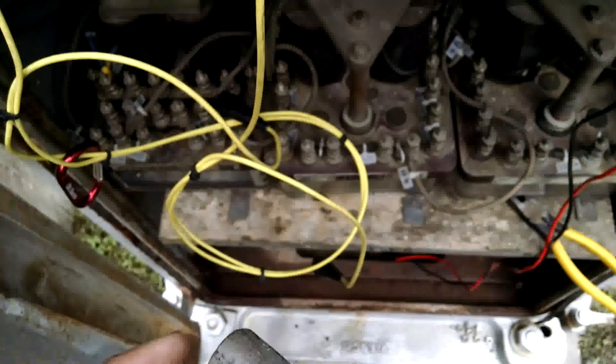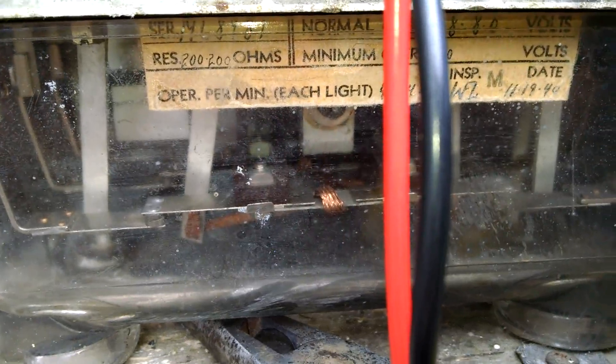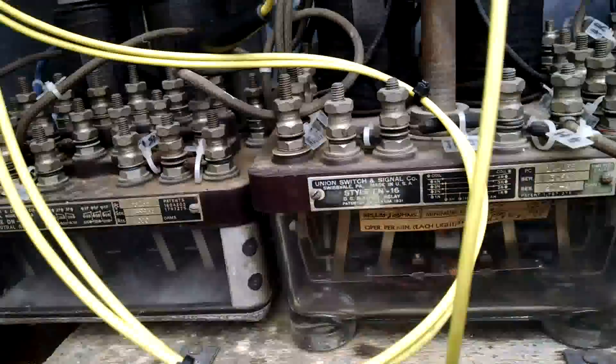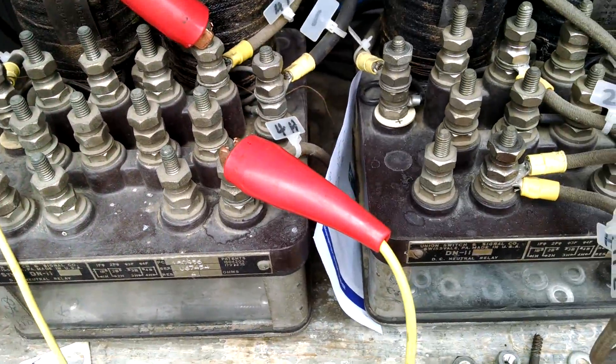Should be good. The interesting thing about this crossing is that some of these relays are from 1940. This crossing has been in service a long, long time. It's pretty robust. This is really the first time I've ever had a problem with it.